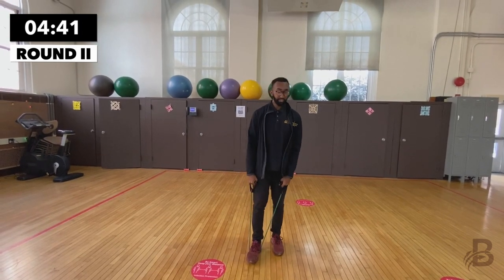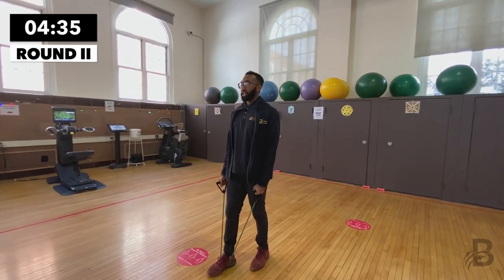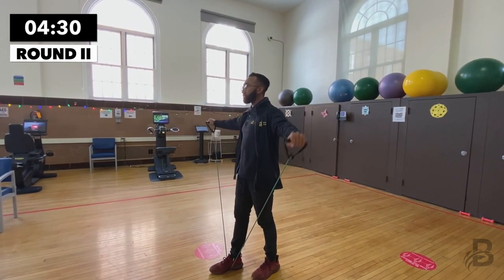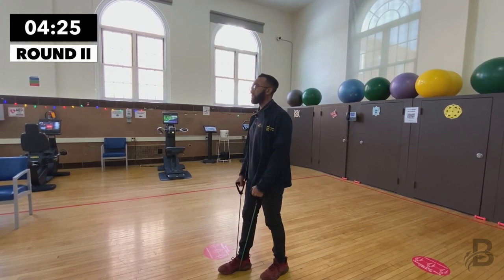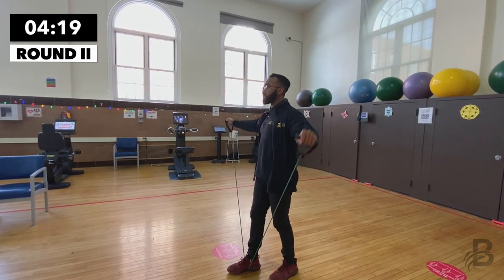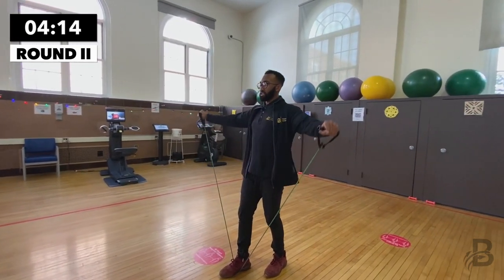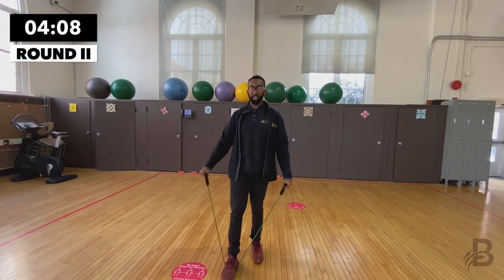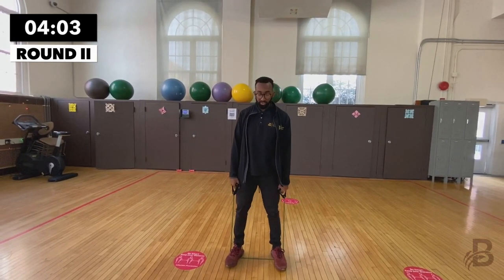Next is lateral raises. Foot remains on the resistance band, chest up. Keep your attention to your breathing, lift your arms up and bring them down nice and slowly with control. One, two, three, four, five, six, seven, eight, breathe it out, nine, breathe it out, ten. Good.